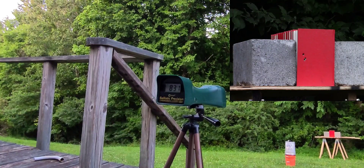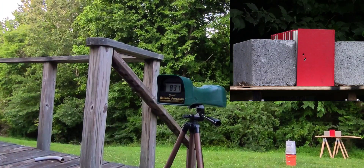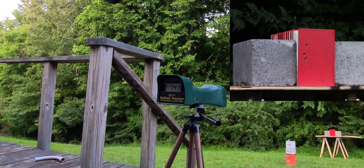If I can get these things to cycle out of the Bully — these are 110 grain slugs, and I believe I've had problems getting them to cycle before. One went in. It cycled — 743 fps with the 110 grain slug out of the Bully.